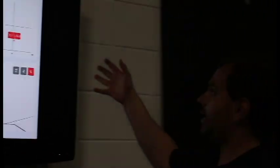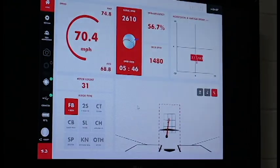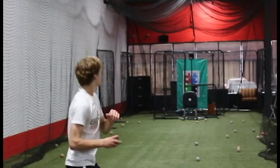Here we have the data that the Rapsodo outputs. It measures total spin, spin efficiency, and true spin. The Rapsodo really helps us with developing pitchers' secondary pitches. It allows us to get feedback on how the ball is coming out of the hand, how it's spinning, and if the pitch is inefficient and has very little movement — the Rapsodo will give us feedback as to why that has happened.